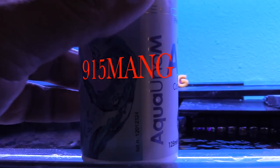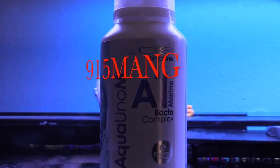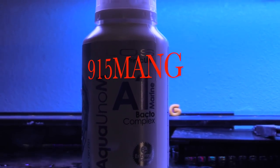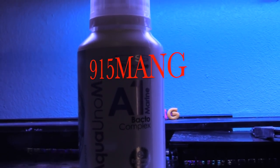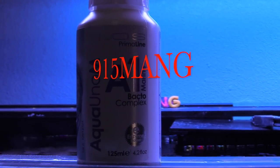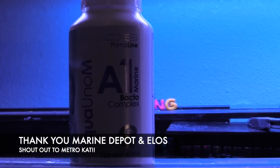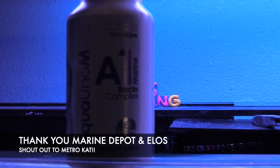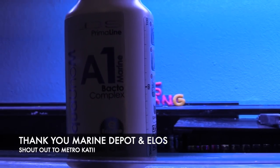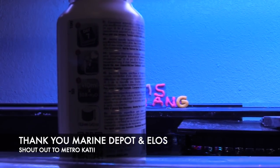What's up everybody, nine one five man here doing a video today. I got a few products from Marine Depot and ELO's and I'm gonna be trying these products out on my own 150 gallon reef tank. First I want to give a shout out to Marine Depot and Metrocat for sending me these items, and also thank you to ELO's for sending me these products to try out. The products that I got are fish food and bacteria.